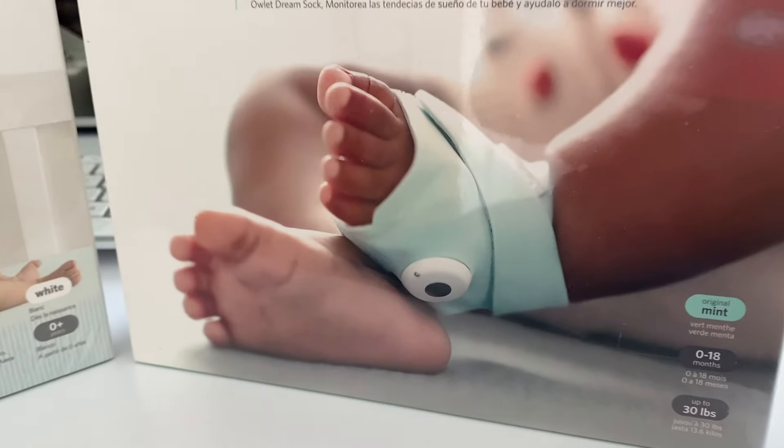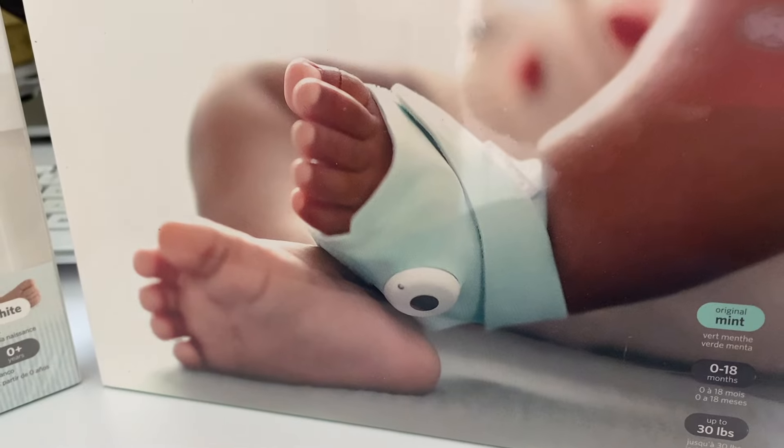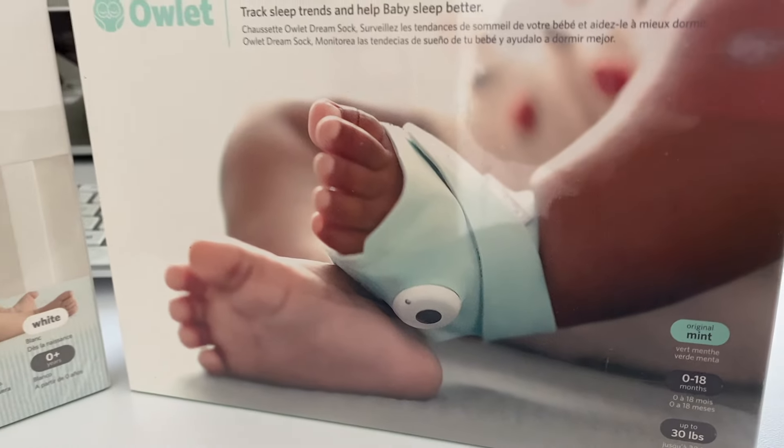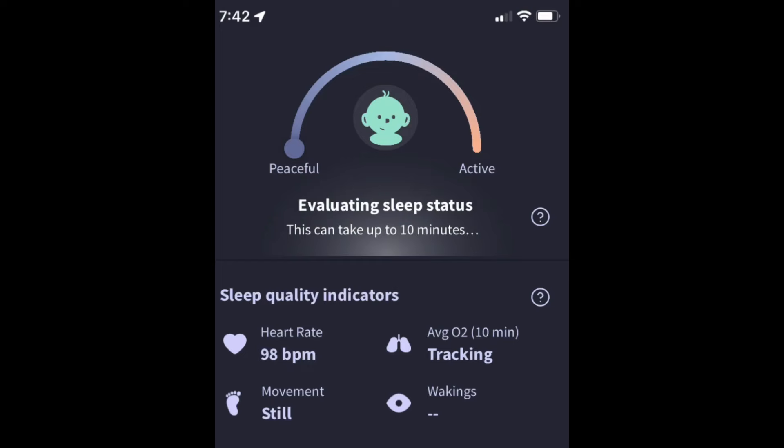The Owlette Dream Sock is a baby monitor that offers algorithmic data collection to give more insight into what's going on with their sleep. It comes in four different colors. Essentially the heart of this is the data collection, and evaluating the sleep status is the key to it.